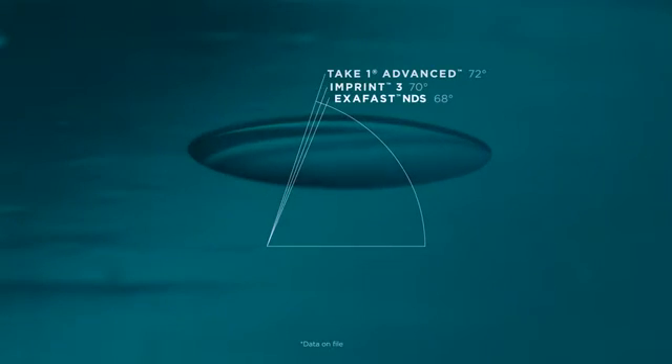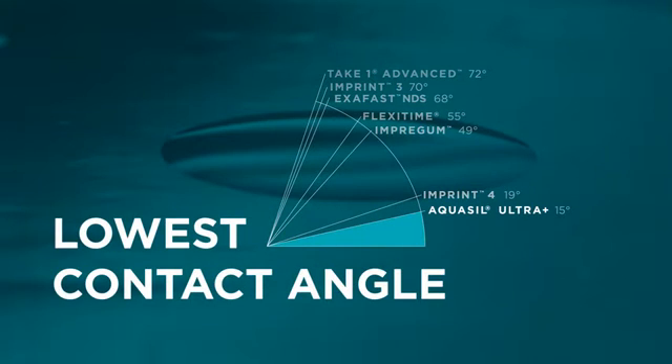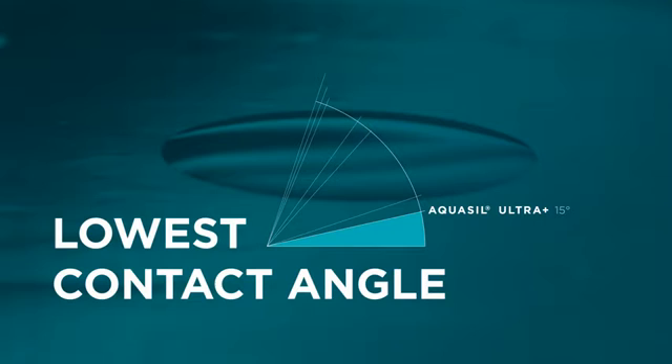In fact, Aquasil Ultra Plus impression material has the lowest contact angle on the market for both cured and uncured material. There is no better impression material for intra-oral hydrophilicity.